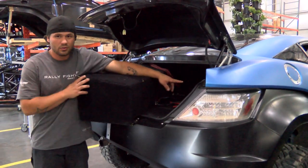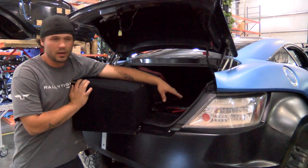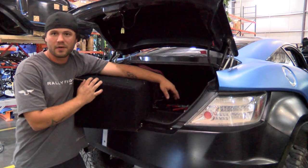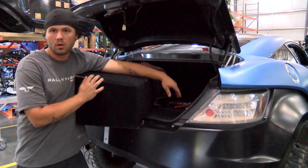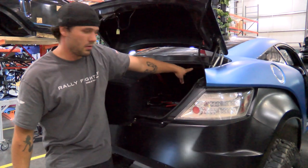Our trickle chargers are all mounted up in the trunk. We now have power to the trickle charger, so we'll be able to keep the car powered throughout the show no matter what. The ethernet cable is there just in case we can't get really good Wi-Fi at the show — we can just literally plug it into the wall and go from there.